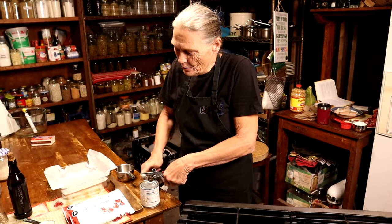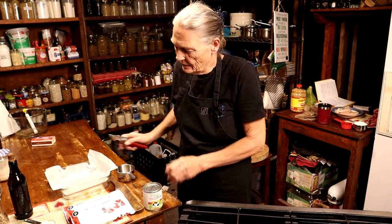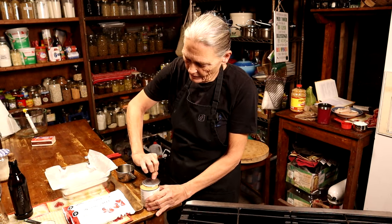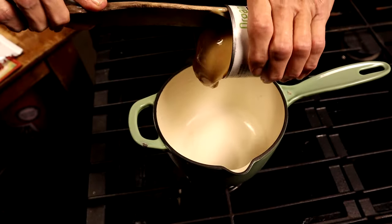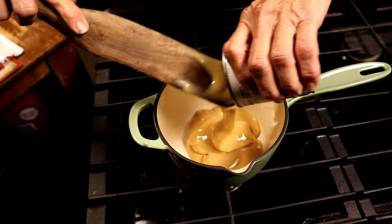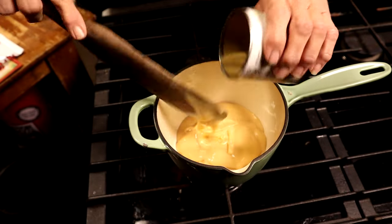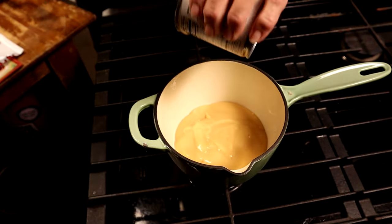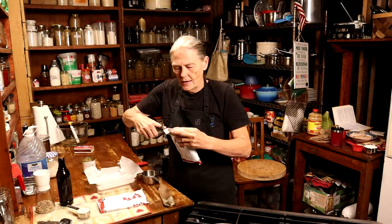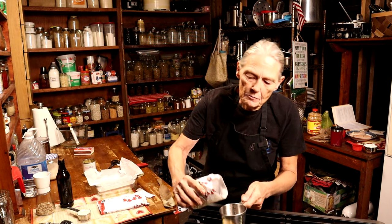We're gonna start by opening up our can of sweetened condensed milk and pour that right into the pan, getting as much of that goodness as you can. Now we need three cups of chocolate morsels.